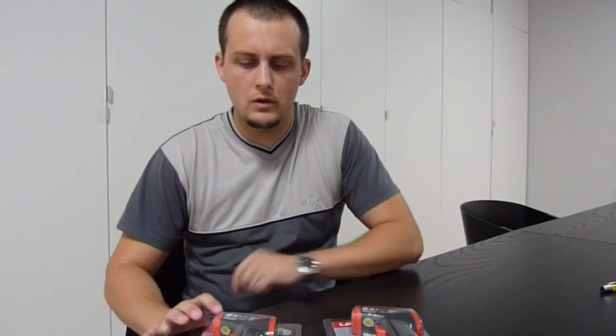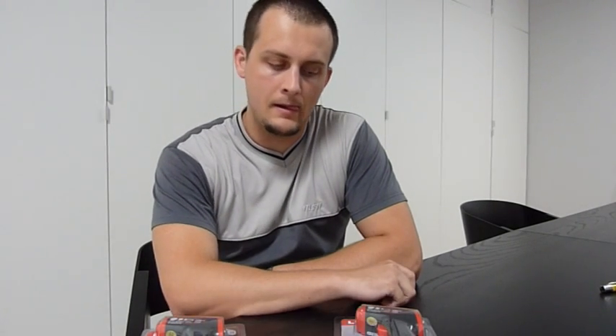My name is Miroslav Matican and today I want to show you two infrared thermometers, the UT300A and UT300B. They are so similar that everything I will show you on one model is absolutely the same on the other.